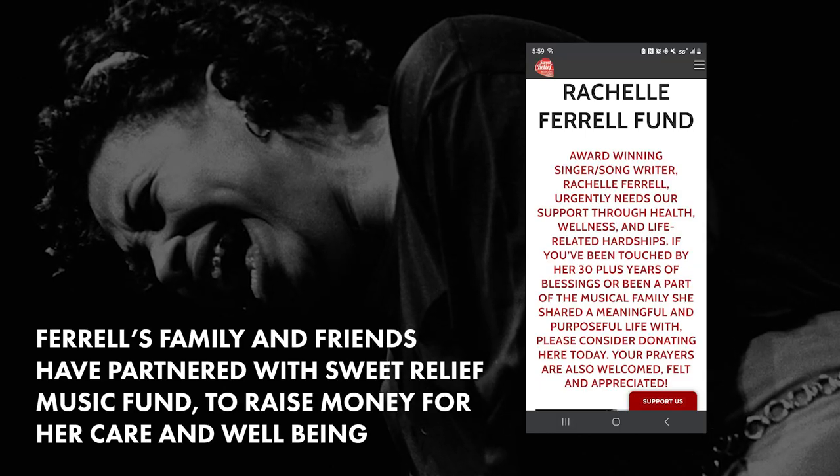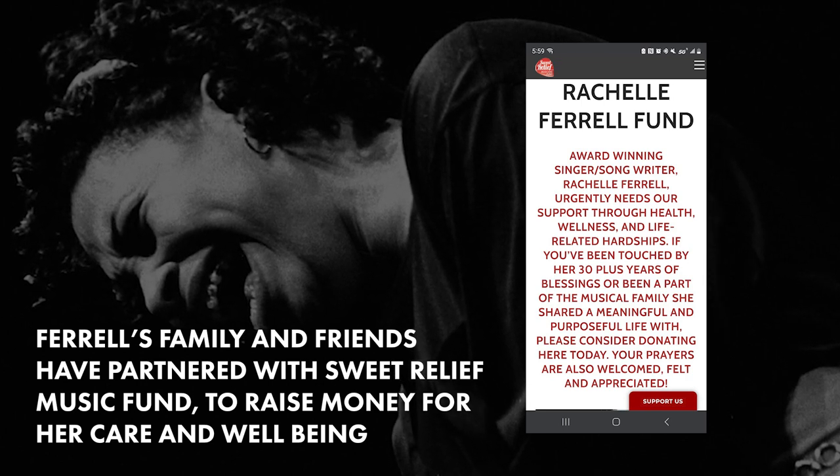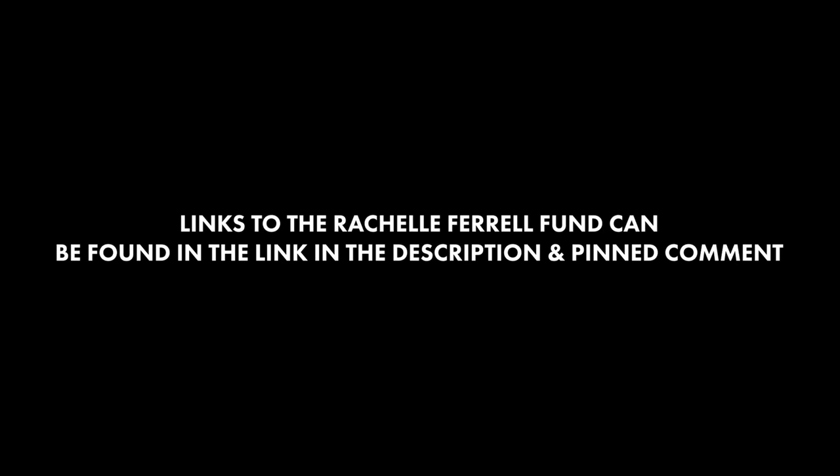As of the making of this video, Rachel Farrell is experiencing health and life-related hardships. Her family and friends have started a fundraiser to care for her well-being. I have posted the link in the description and pinned comment if you are able to help this once-in-a-generation talent.